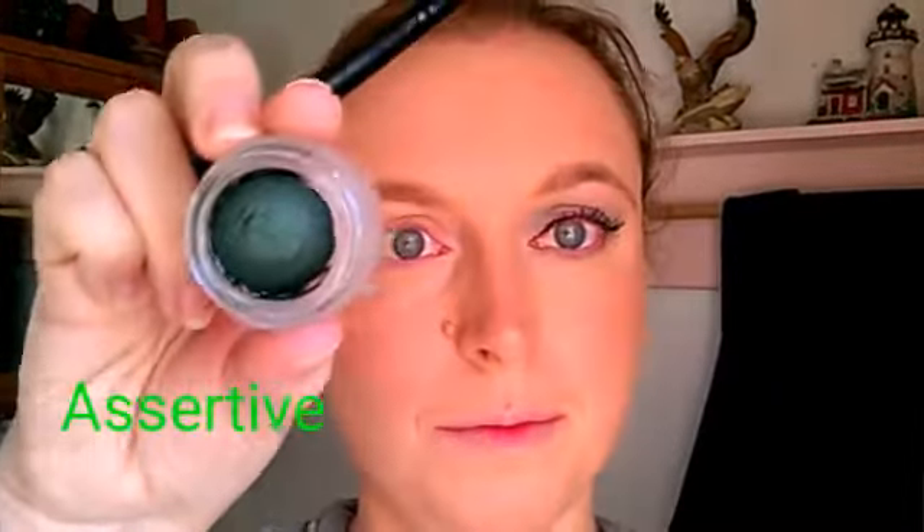I'm going to be using Assertive and Charming, two beautiful green cream shadows. I like to start with the darker one, and I always like to start with the darker one and start on the outside corner. Pat it in.